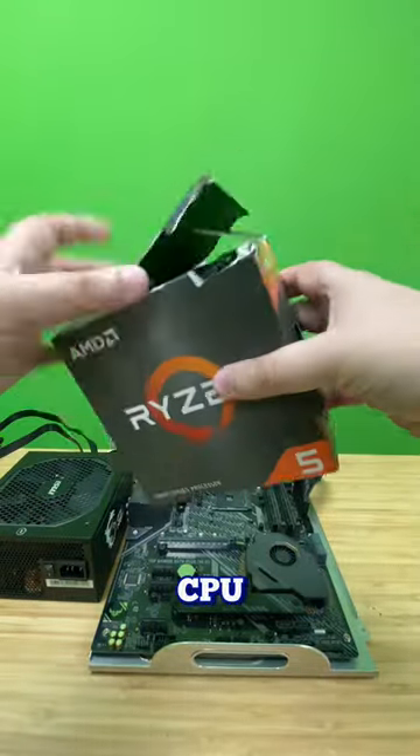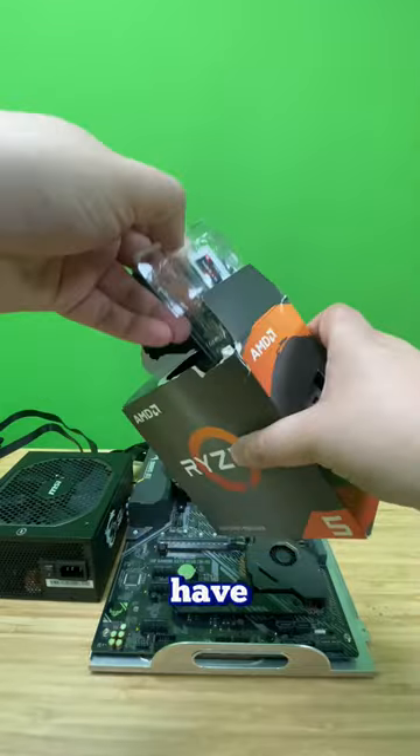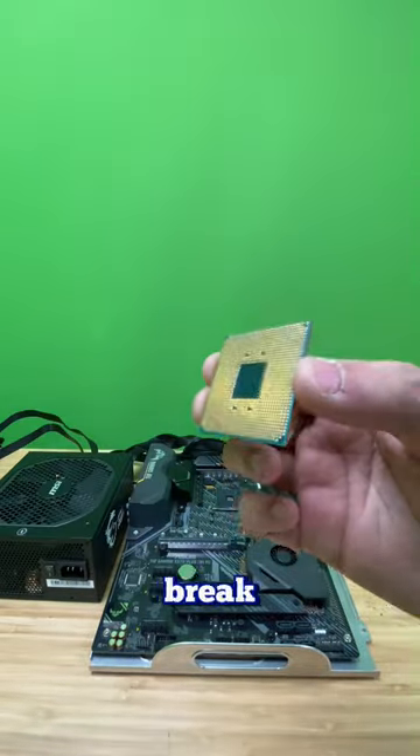You just got all your PC parts and you don't know what to do. Well, let me show you. We're going to start off with the CPU. This one's a Ryzen 5 5500. You have to make sure not to touch any of the pins or they might break.